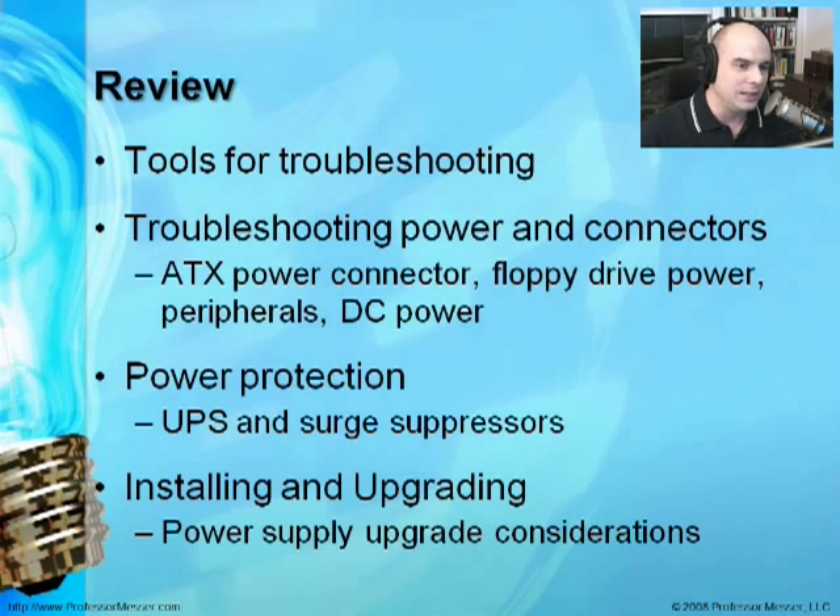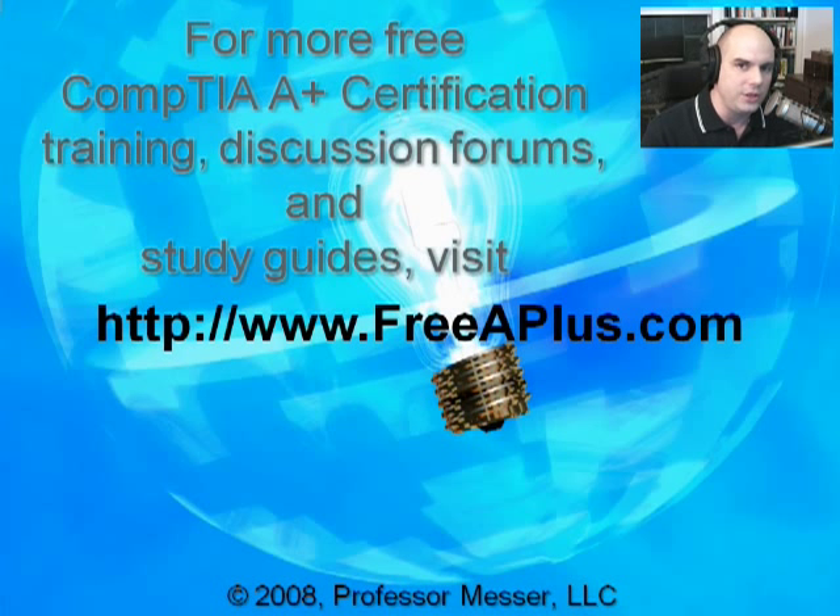In review, we've gone through a number of tools — make sure you have your circuit testers and multimeter available. We've done troubleshooting on power connections, covered how to plug into outlets and motherboards, talked about UPS systems and surge suppressors and how to take advantage of having those, and covered how to install and upgrade power supplies in your computer system. For more information and free videos, we have an online forum and wiki. Visit our website at freeaplus.com.